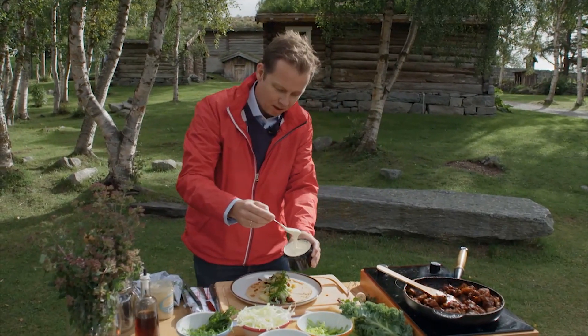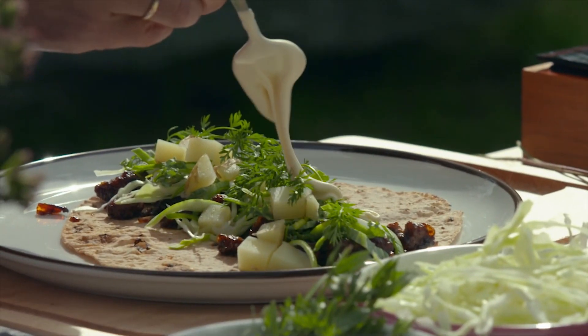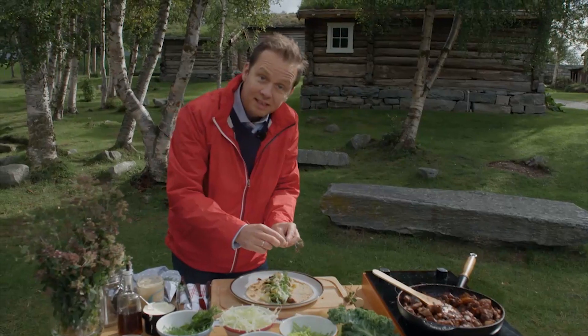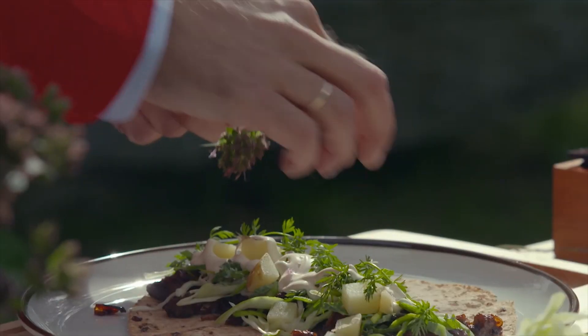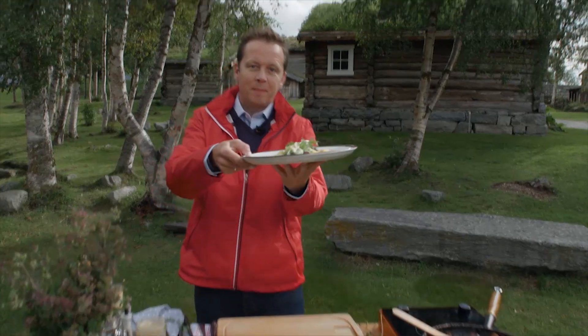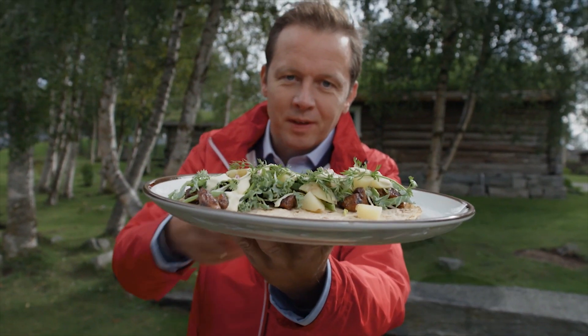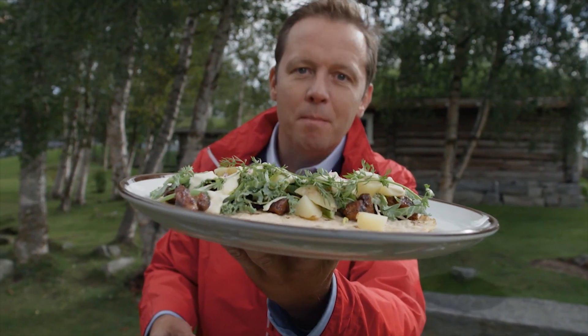A little bit of the delicious sour cream from the mountains here, and these tiny oregano flowers. Here it is — taco in Norwegian. It is pronounced mor.